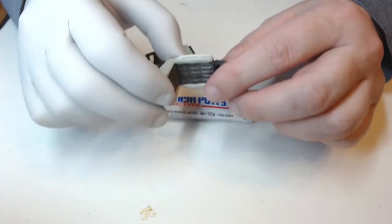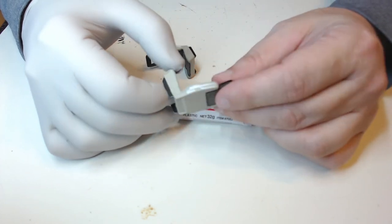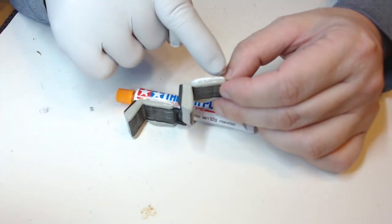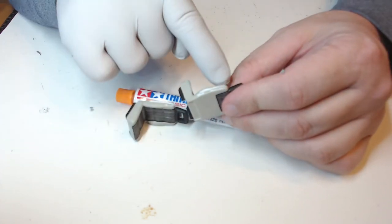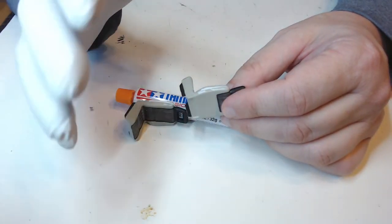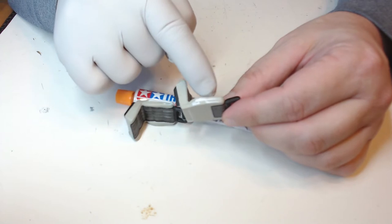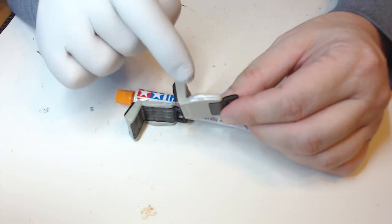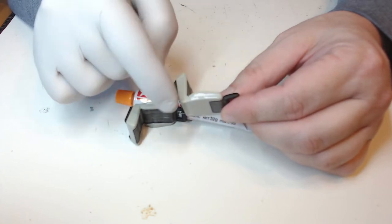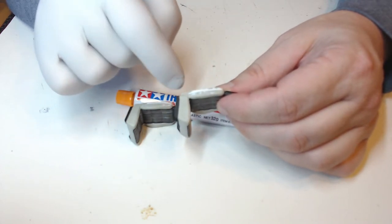Now let's look at how to repair unsightly seams on some assemblies. In this case we're looking at a driver's seat and passenger seat from an interior detail, and you can see right along here we have a gap line. Many times on plastic models these will blend away with paint, depending how the structure goes together. But on something like a seat, this type of seam is going to be really noticeable and it makes the model look fake. If you want any degree of realism, it's good to fill these up.